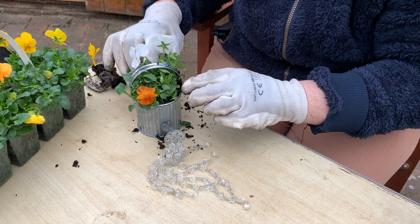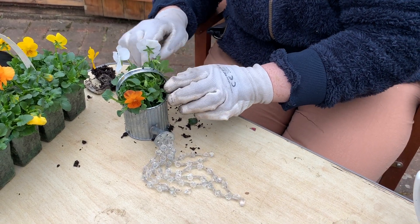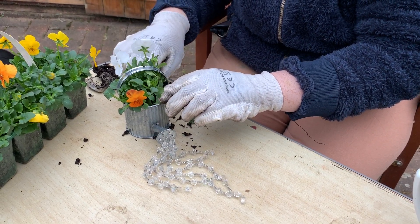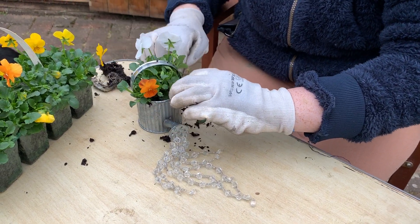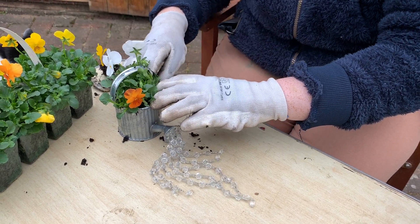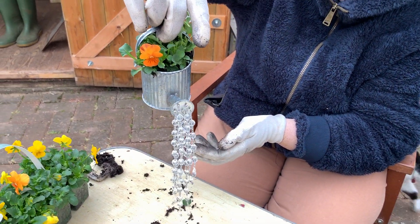I'm not going to need to add any additional soil to that. What I am going to do is put some grit on the top, which is going to help prevent the soil coming out if it tips. And that is going to hang nicely like that.